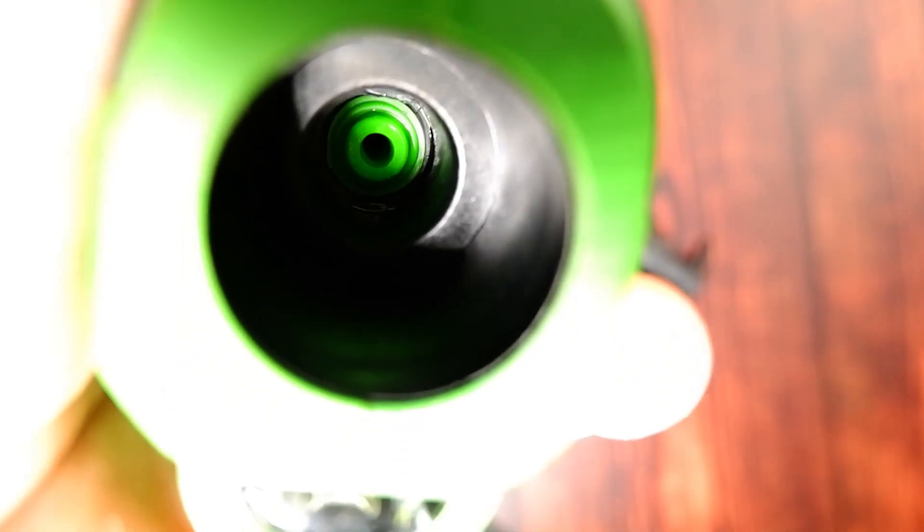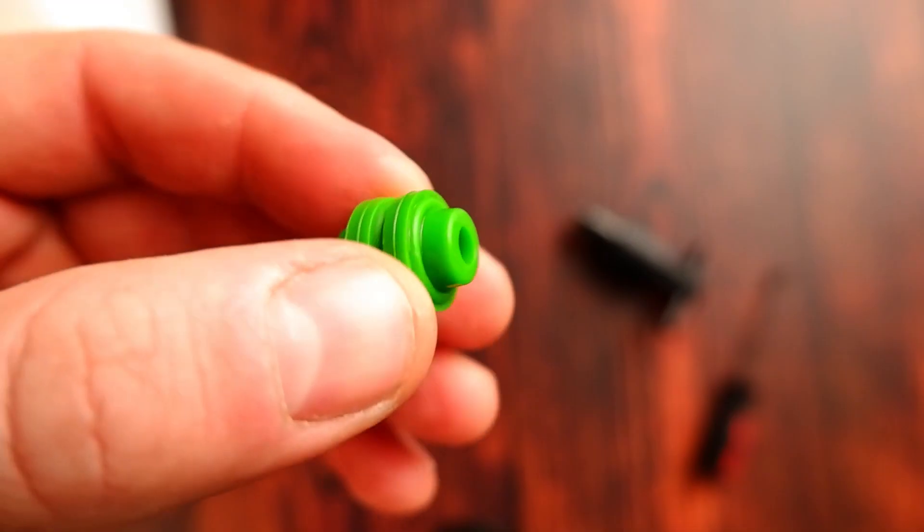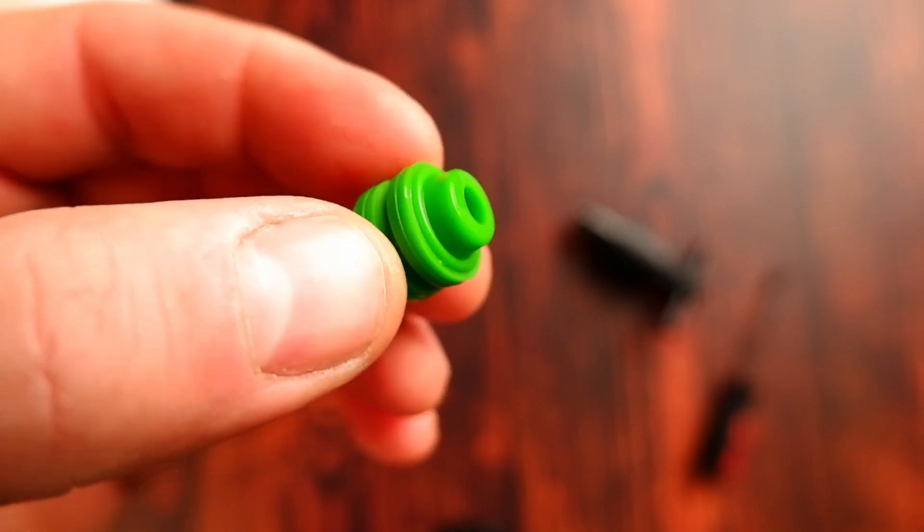The nozzle is probably one of the hardest things to maintain on the electrostatic sprayer. When you take the nozzle out you'll see behind it a tiny green gasket. If it's dislodged in any way whatsoever you might have a problem, and that problem is going to be a leak.